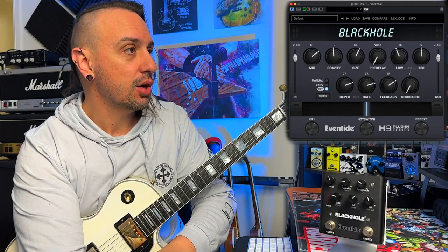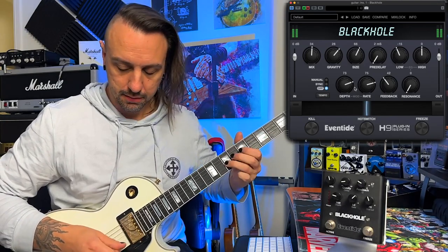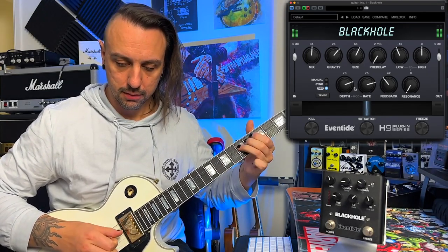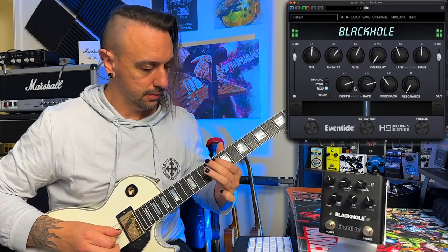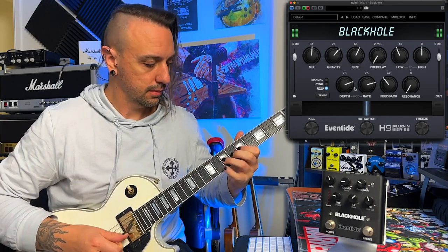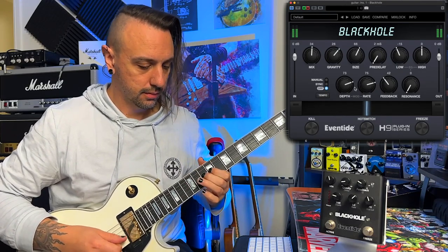This doesn't only work on clean tones — it sounds amazing on lead guitar as well. So if you want some sick ambient lead lines, go this bad boy. Bring the lows and the highs down a little, add a smidge of pre-delay, size up, less modulation. This kind of thing reminds me of the way Devin Townsend seems to play, which is very ambient on all of his parts.